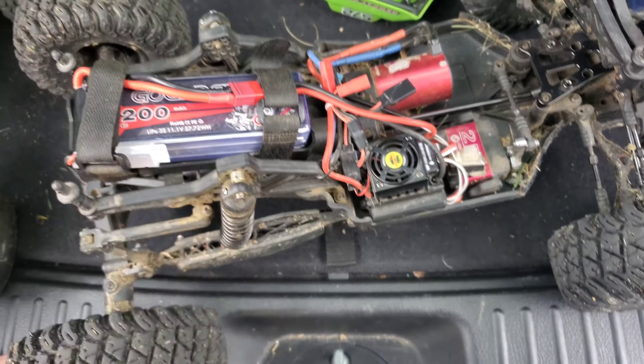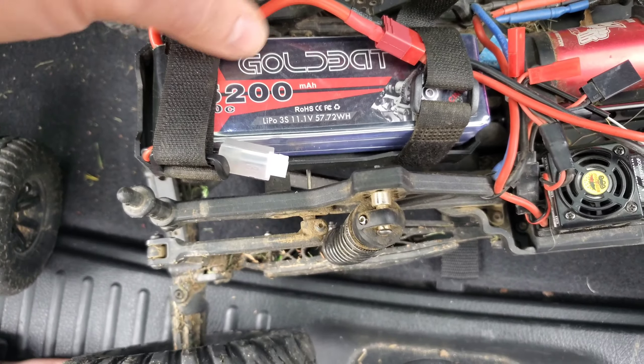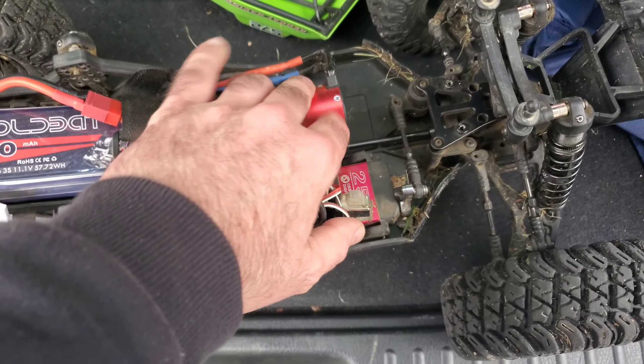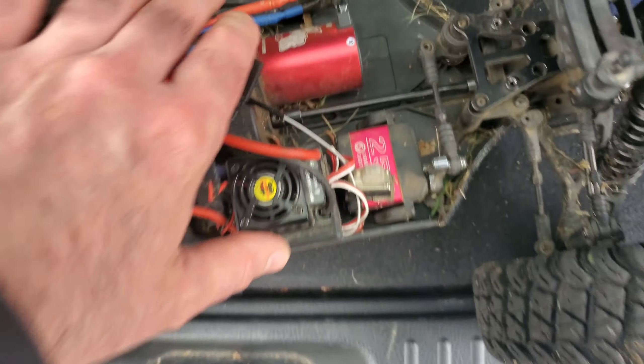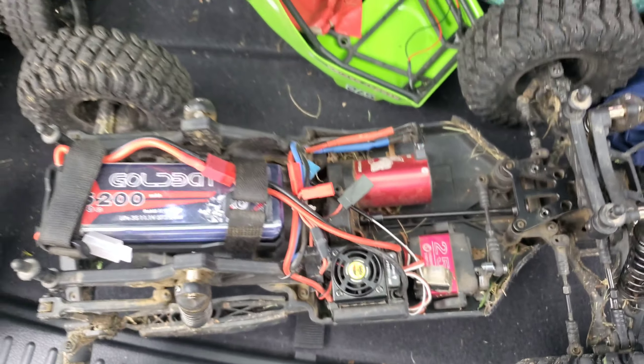The ball feels kind of wet out. I'm going to show you this 3S run. I got the gold bat — 52 milliamp, 50C, 3S. I moved the battery tray up here to keep it a little cooler in here, because I am running 3S. That's messy in here anyway. Let's run this thing.